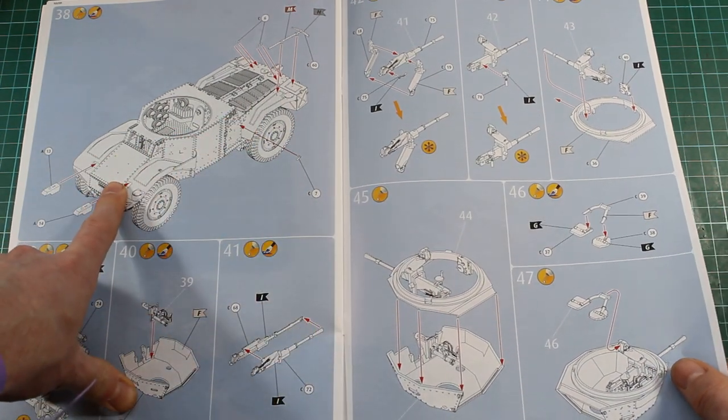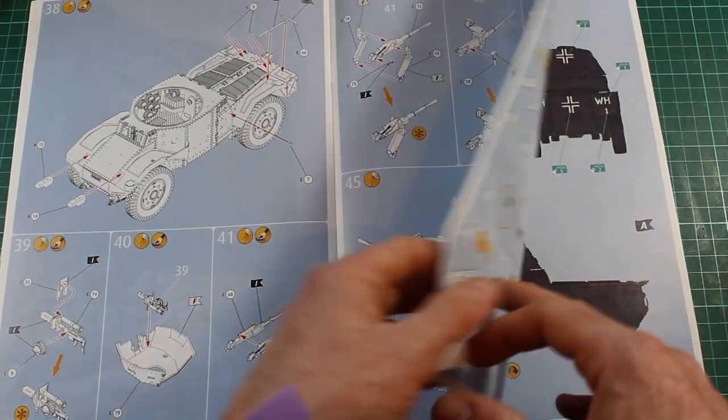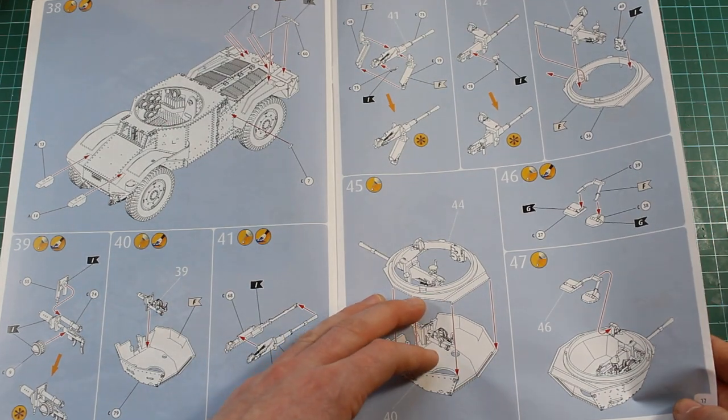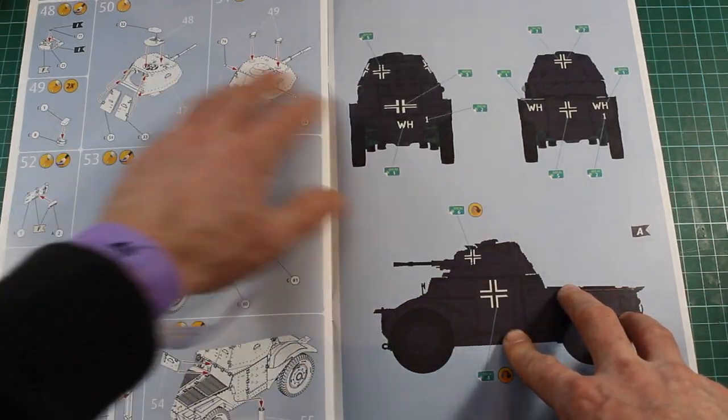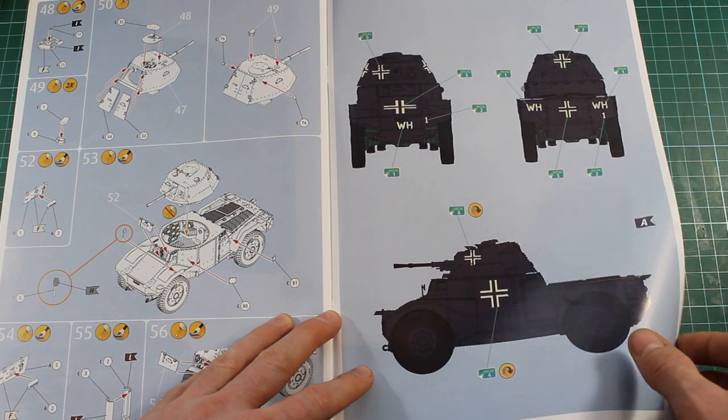Then we've got the smaller parts going together and then starting on the turret again with the same good full interior in there — or it looks full anyway. I'm not sure whether there are parts missing. I know there are some update sets on this but it's not something I'd be looking at myself.